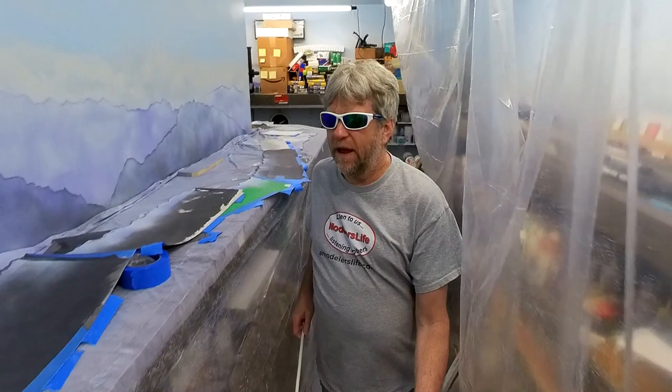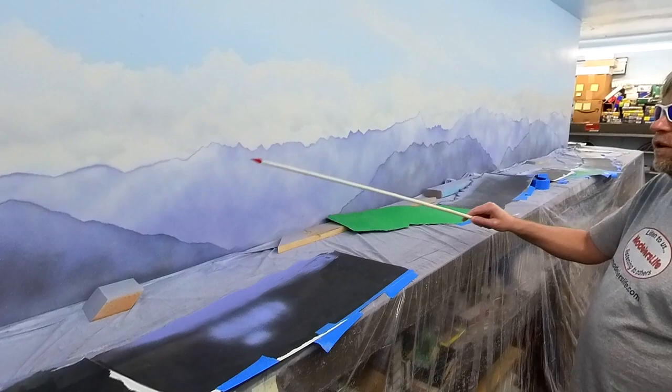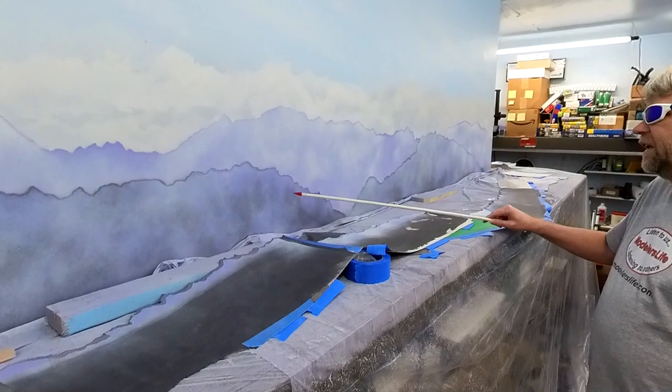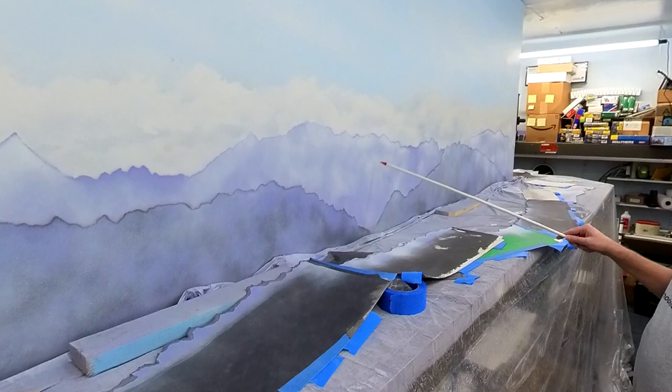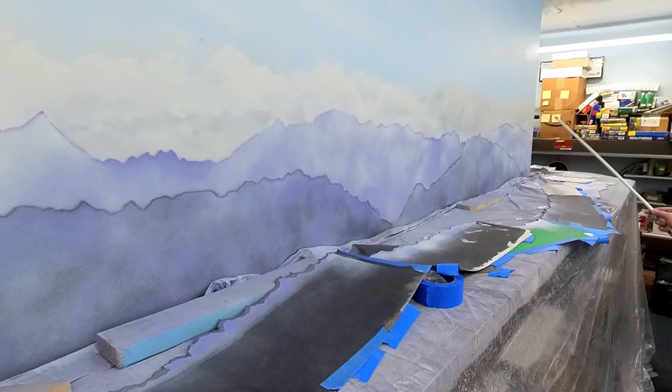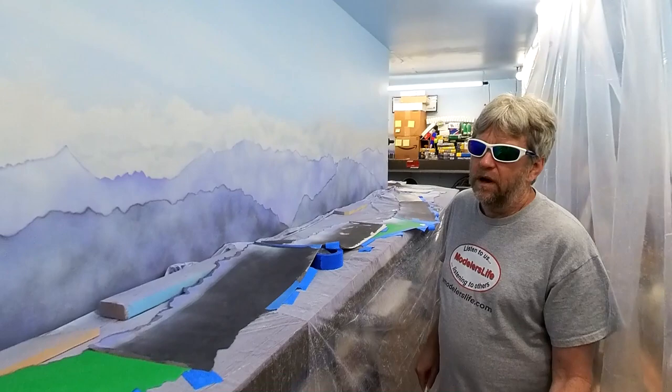All right, the templates — or masks, whatever you want to call them — are down. I definitely think I want to put another mountain somewhere within this area. I have to look at it and decide. Same thing down here — I think I want to put something in this area, maybe not peeking above the back range, but somewhere around here. With the hills wrapping around the corner, I think that will be fine.